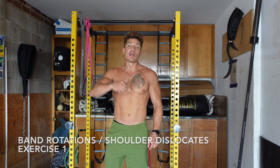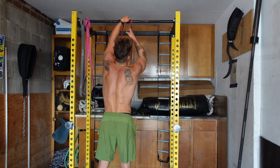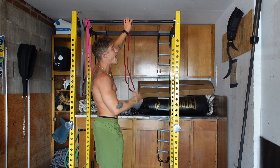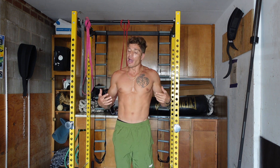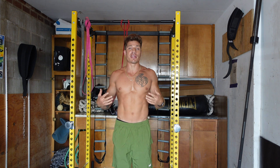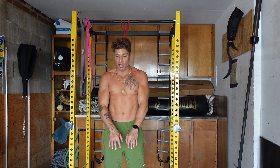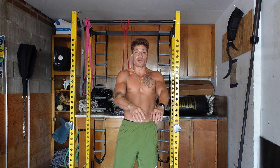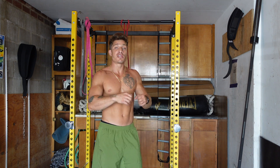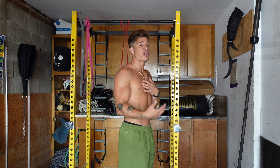So the first exercise is shoulder dislocations with the band. The second exercise I do almost all the time before any upper or lower body day is excellent for external rotation in the shoulders. External rotation is really important because nowadays we're always too far in that forward roll, internally rotated position — texting, typing at our desks, doing regular tasks. You're always in that internally rotated position with pressing motions and dips. So to keep your shoulders back and healthy, you really want to work on exercises that keep it in external rotation, working on posture.